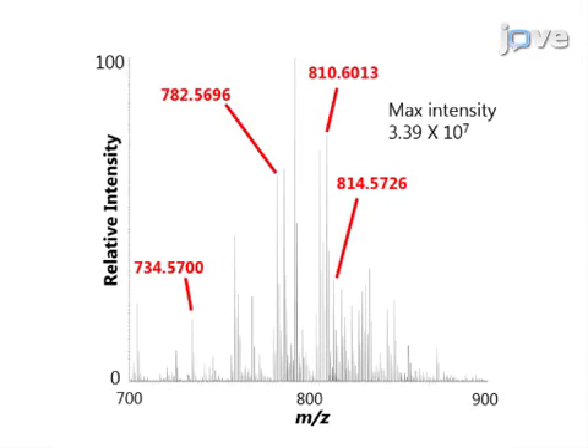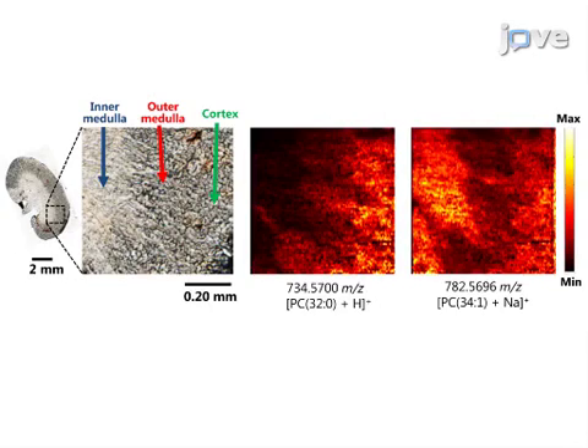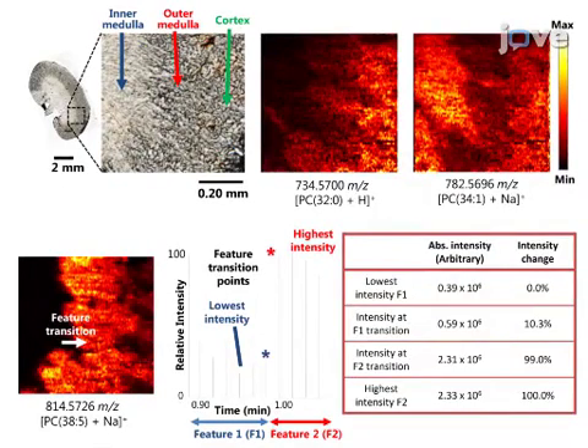The ambient mass spectrometry imaging of mouse kidney sections was performed and a large number of molecules present on the tissue surface can be detected. The spatial distribution and relative abundance of multiple molecules on the tissue surface were plotted. A spatial resolution of 8.5 microns has been achieved through the observation of sharp transitions of features present within the mass spectrometry data.